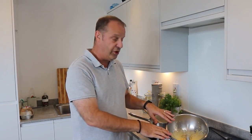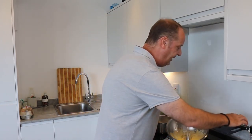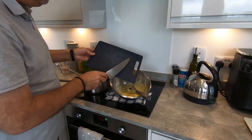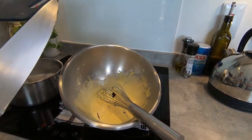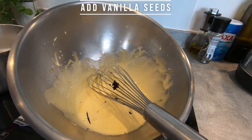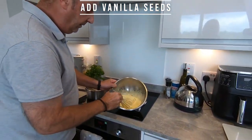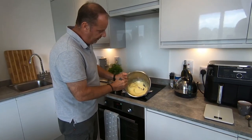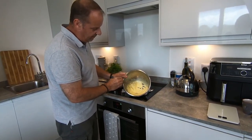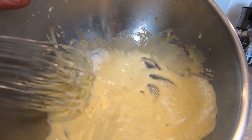As soon as you finish your blanchir les œufs, you need to add your vanilla seeds inside. So I'm going to add all my vanilla seeds. As I said, it's very optional — it's up to you if you want to add it or not. See how nice it is, all these seeds. That is very nice. This is exactly how we want our crème anglaise.